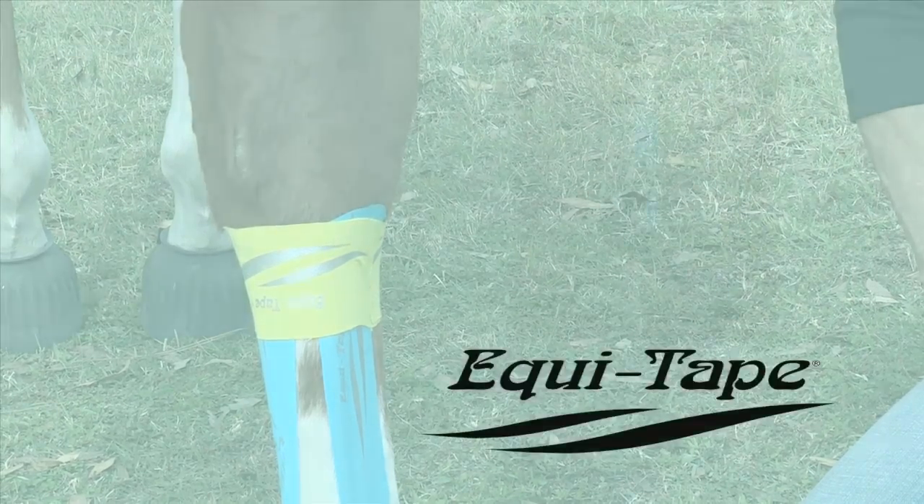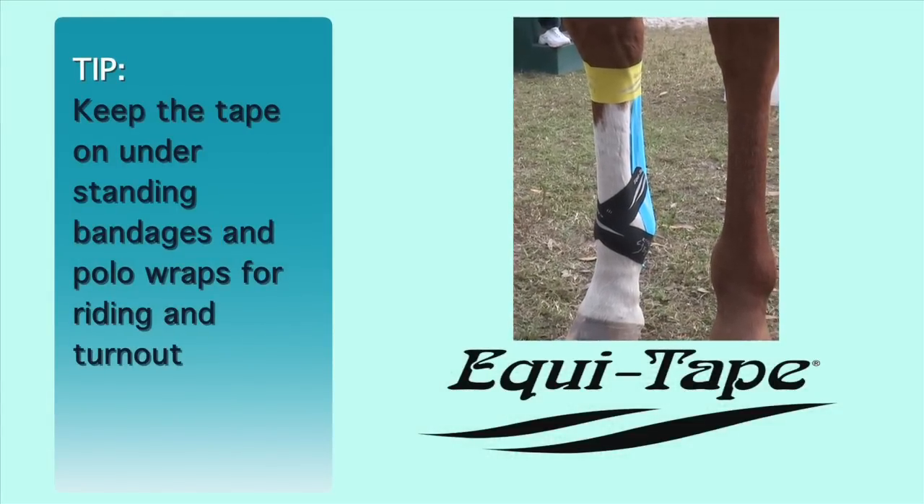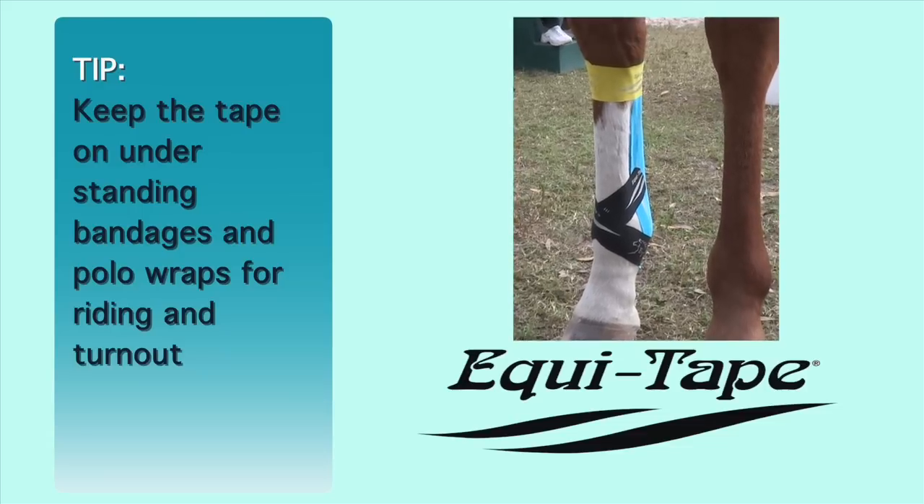And there you have it. You can keep the tape on under standing bandages and polo wraps for riding and turnout.